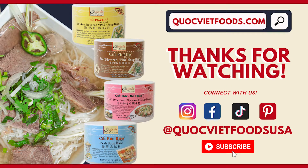Give it a try and let us know what you think. Thank you so much for watching. Make sure to subscribe and comment what else you'd like to see on our channel.